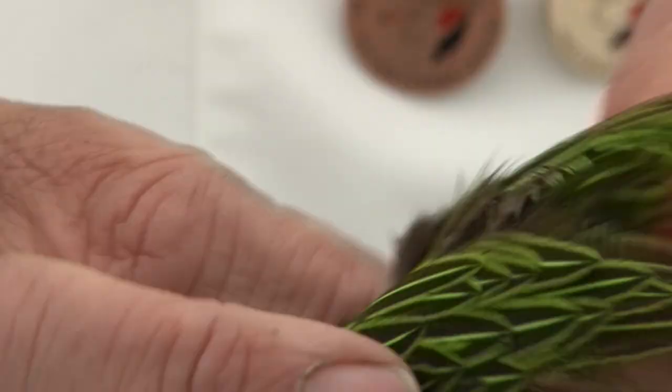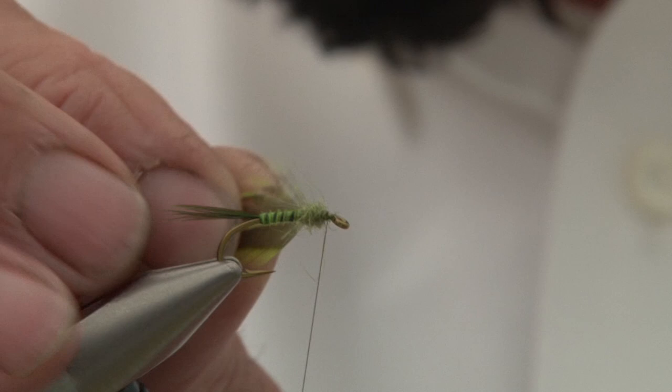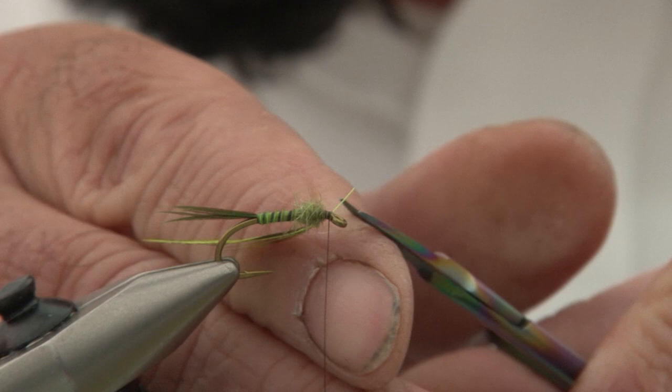Now I'm going to use a hackle. This is jungle cock shoulder dyed green — dyed it myself, didn't do a great job. This is the bit that everybody throws away on the jungle cock capes. Just trim off the base fibres and trim off the excess.